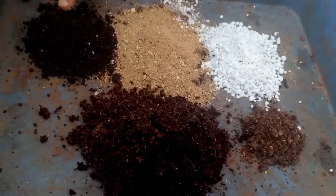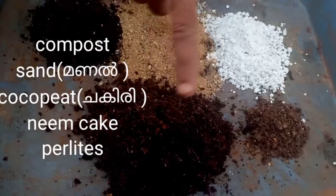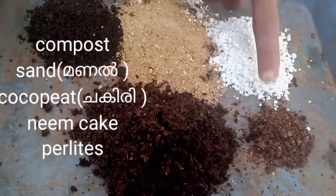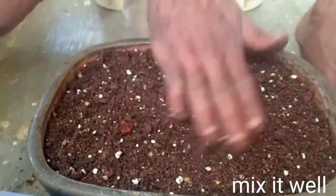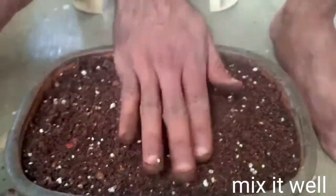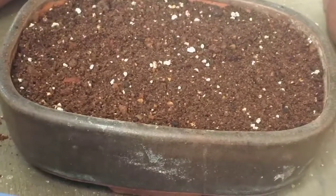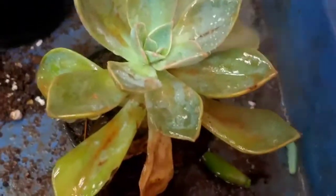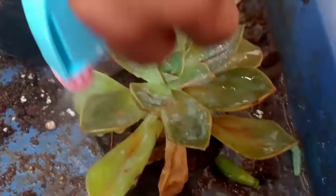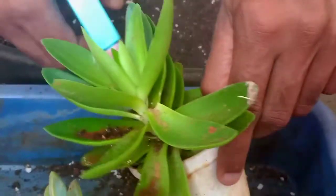We are ready for the potting. We will put a paste in the pot and mix it with a mixed pot. I will remove the patch from the back of the washable tree, and remove the patch of the sprinkles, which will help me clean.